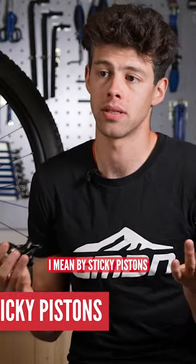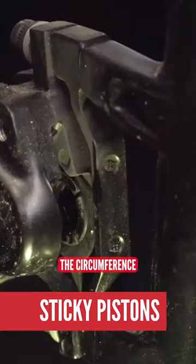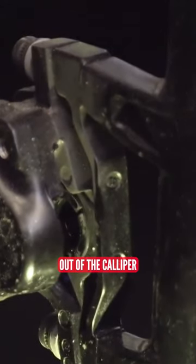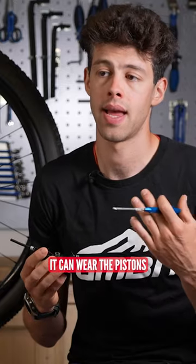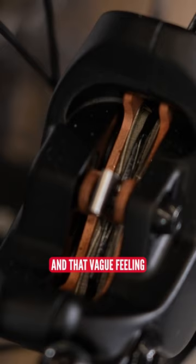What do I mean by sticky pistons? Well, you do get dirt and water and other stuff building up around the circumference, the edges of that piston when it's extending out of the caliper. That then causes friction as it's moving, it can wear the pistons and work its way back into the hydraulic fluid and cause contamination and that vague feeling.